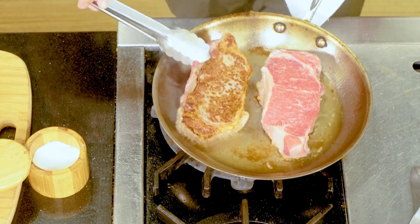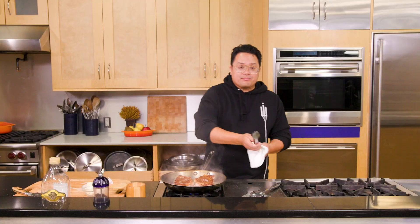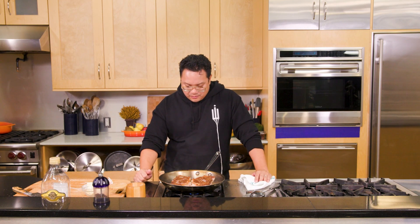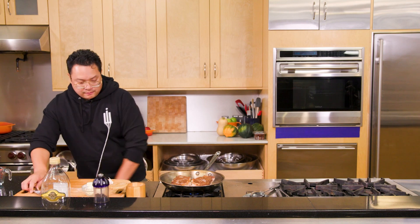That is about as perfect as you can get with a steak — that nice, beautiful crust. You want to build this on both sides, not just one side. You're eating both sides of the steak, so treat both sides equally with the same amount of care. We'll press this down again. On a New York strip you'll see there's an edge of fat on the side — after I've seared both sides, I like to stand them up and get that fat nice and crispy as well.